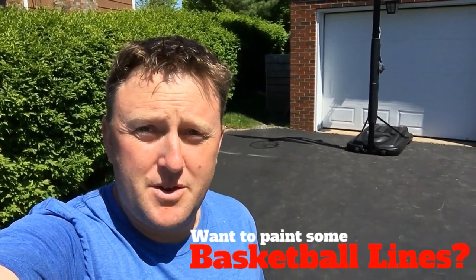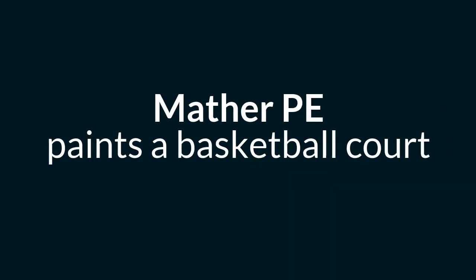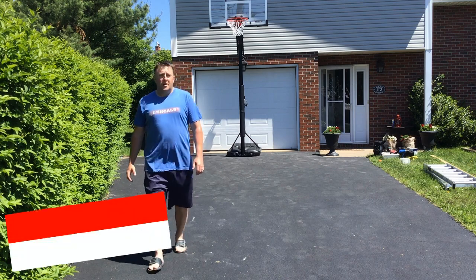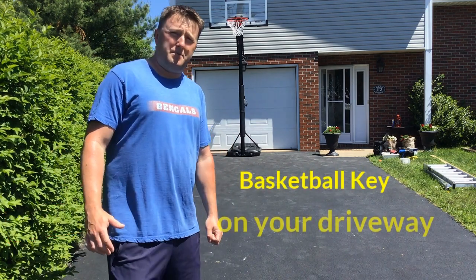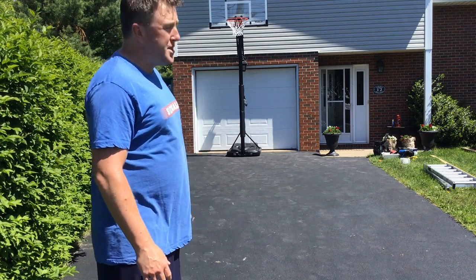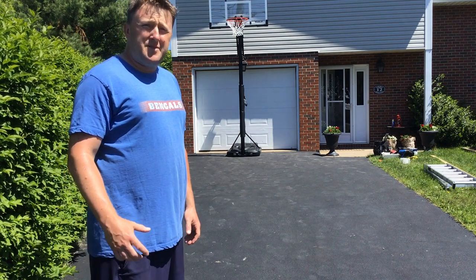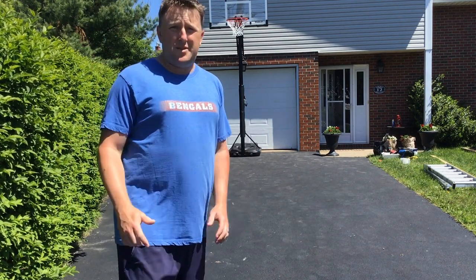Do you feel like painting some basketball lines on your driveway? I do. Let's see what happens. Hey everyone, welcome to Mather PE. Today I'm going to attempt to paint a basketball key on my driveway for the kids. I recently bought a hoop from Costco, installed it yesterday, and so now it's time to set up the area and prep for what we're going to try to do.